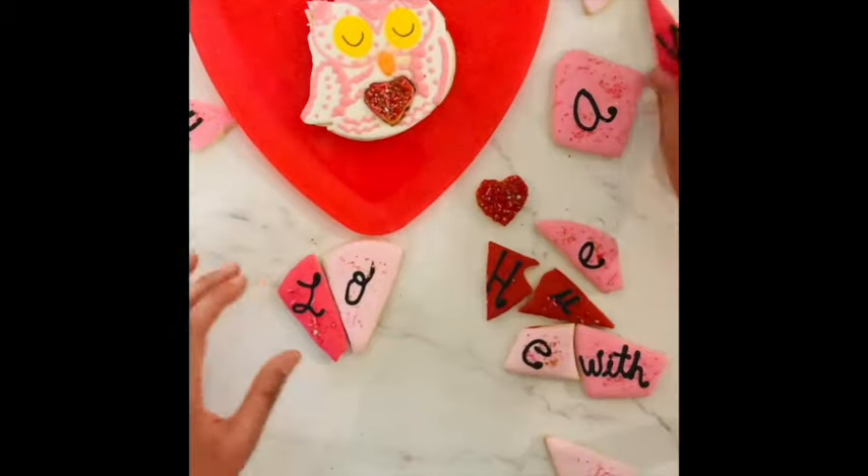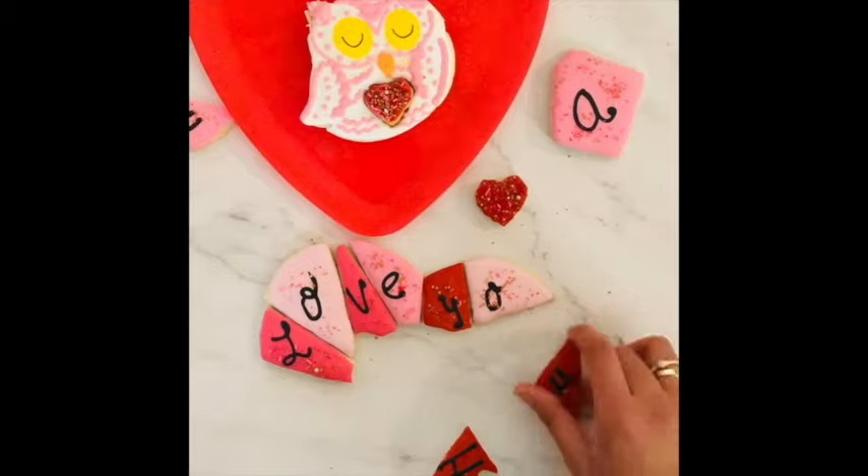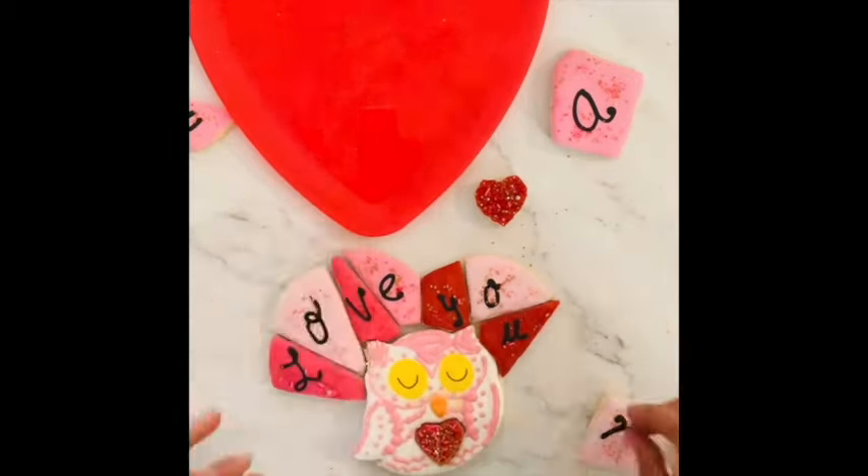If you are new here on my channel, please don't forget to subscribe and push the notification button. I hope that you like this video and let's get started.